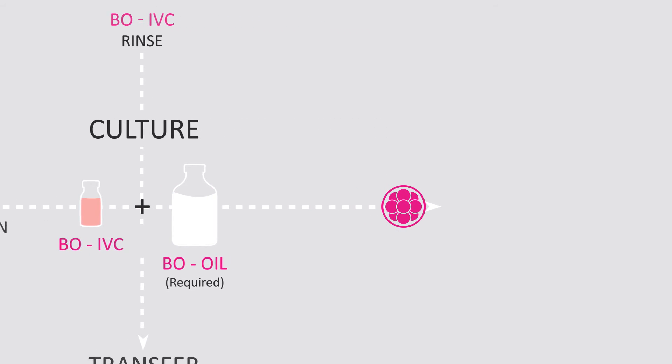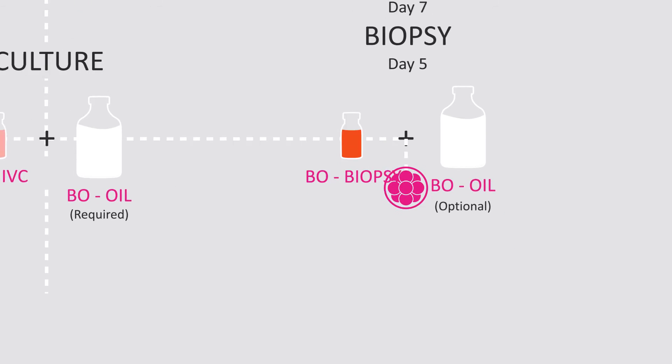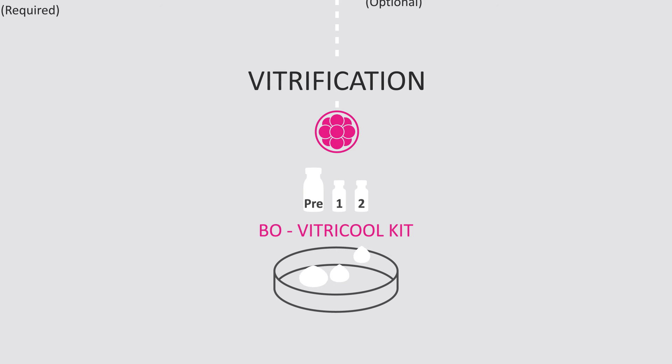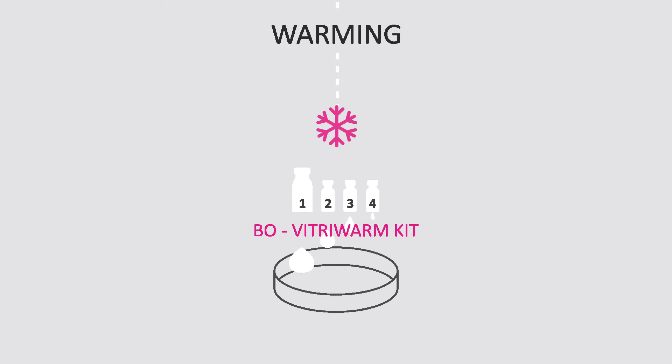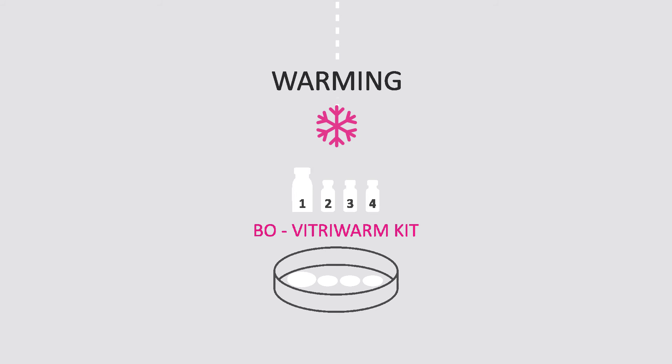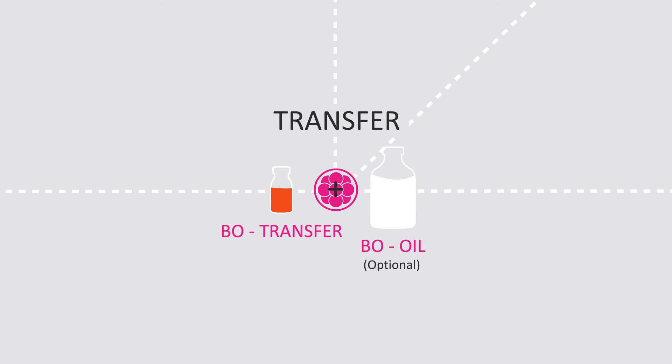Whether you want to biopsy or to split embryos, our simple and quick three step kit will help you vitrify. Then warm your frozen embryos in a fast four step procedure. Finally, you will want a media for embryo transfer.